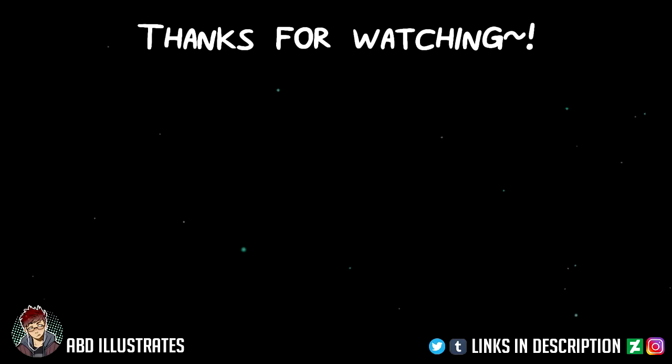Thank you again to the guys at Pablo for sending it over — it's been a real treat to be able to test it out like this. If any of you guys want to check out their stuff, I'm going to leave a link to the Pablo website in the description. Anyway, I think that's all the time I have for today, so thank you very much for tuning in, and I will hopefully see you next time. Peace out. ABD reviews — this is not going to be a regular thing. I'll see you next time.